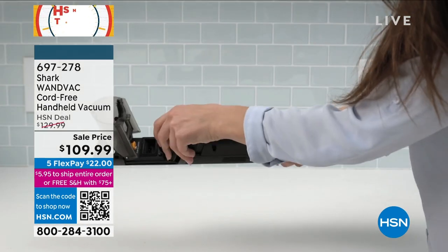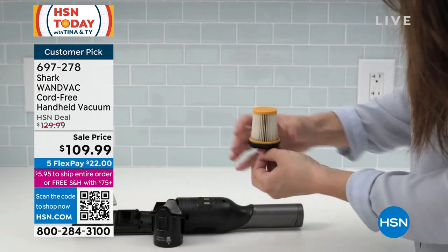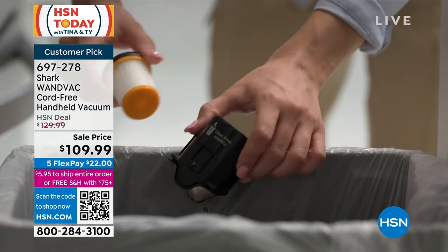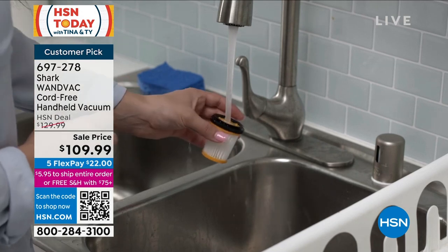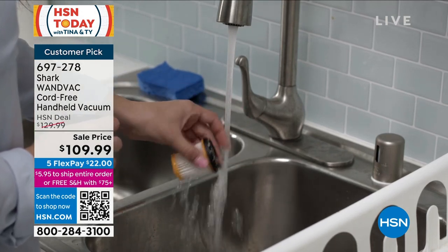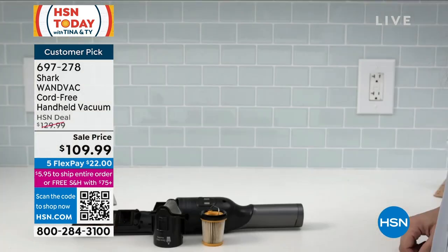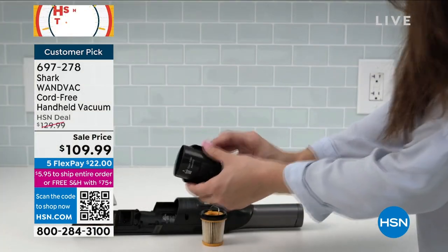It is so easy to use and empty. Put it back on the charging station and go. And there's that filter — you don't have to replace it. You just rinse it out every once in a while and let it air dry. You don't have to worry about anything. There's no more cash in the trash when this gets home.